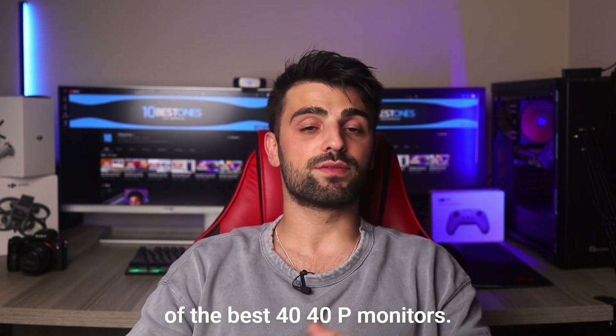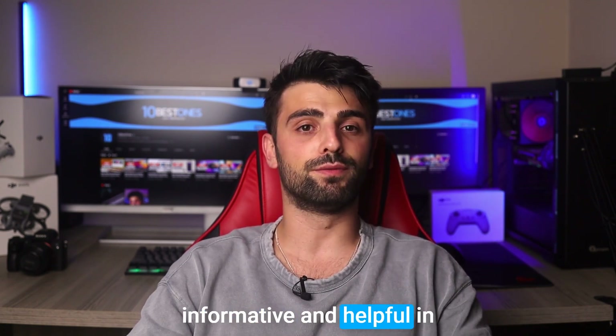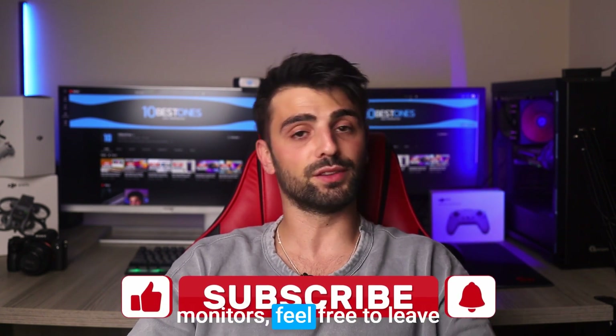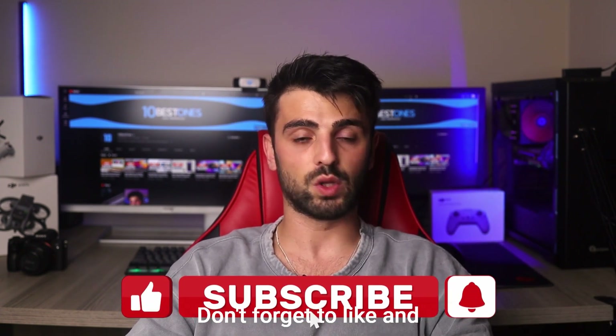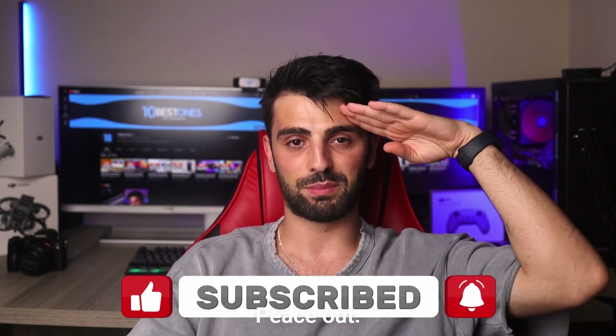And that's a wrap on our list of the best 1440p monitors. I hope you found this video informative and helpful in your search for a new display. If you have any questions or recommendations for other monitors, feel free to leave them in the comments below. Don't forget to like and subscribe for more tech content. I'll see you in the next video. Peace out.